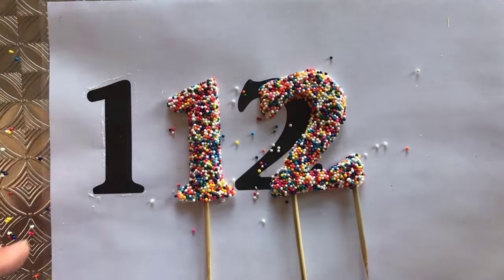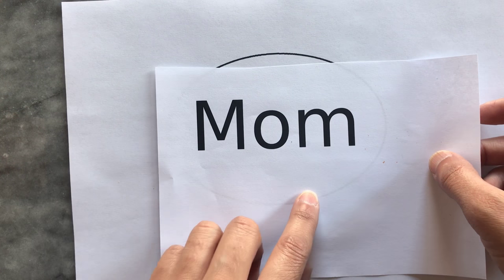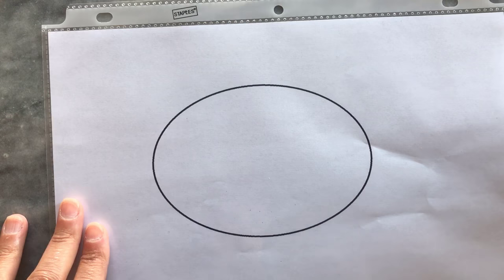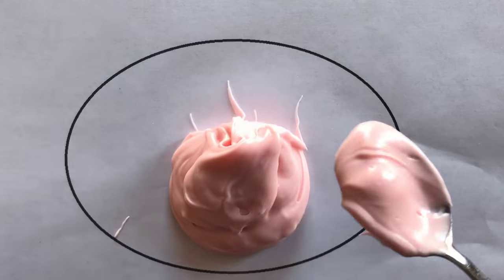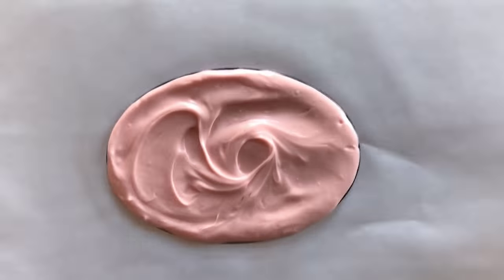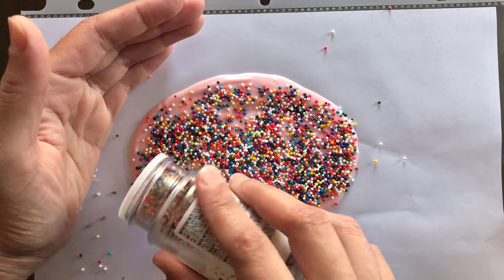The next part of this video shows you how to make a sprinkled plaque. I have a simple oval shape with the word 'mom' which is going to fit inside it. I pop my oval shape into a plastic document cover and fill this space with melted candy melts — it's a pink color, but since I'm using the same sprinkles you really won't see the color of this chocolate at all.